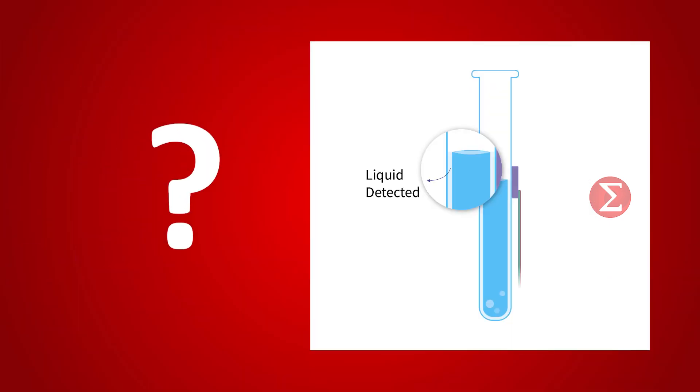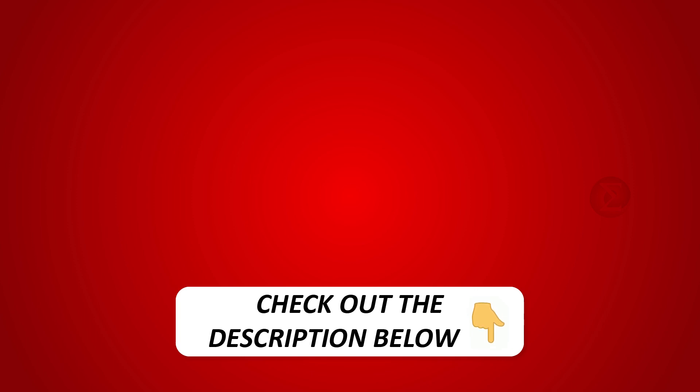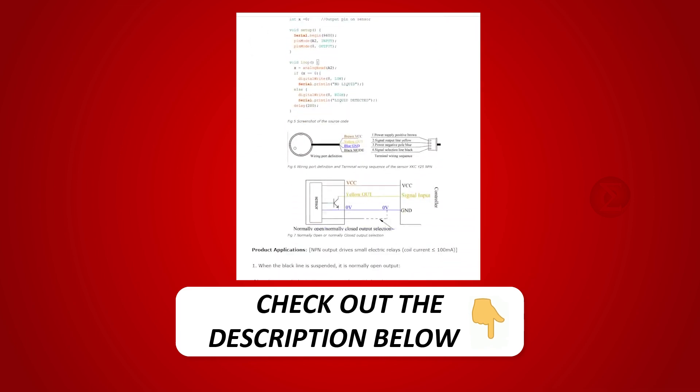Interested in developing your own non-contact liquid detector? Kindly click on the link provided in the description of this video to get a complete circuit diagram and a detailed explanation of this project.